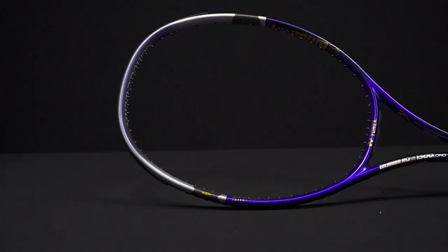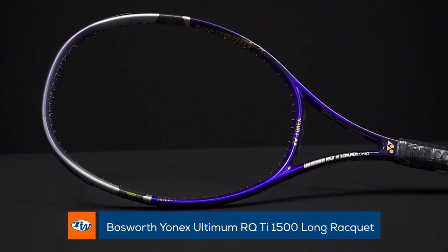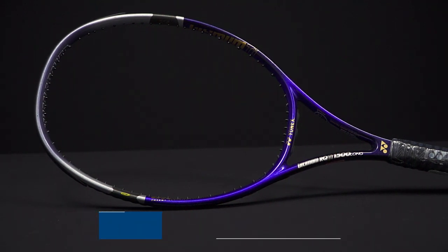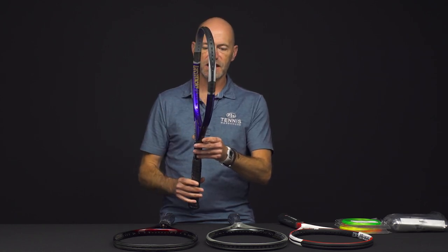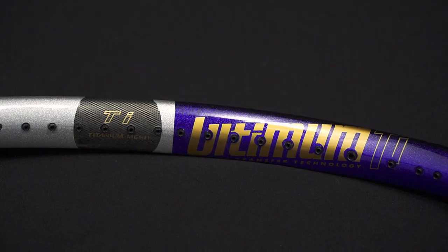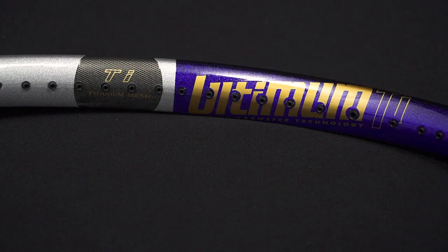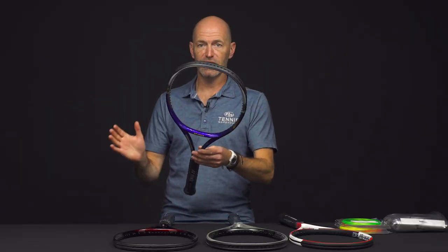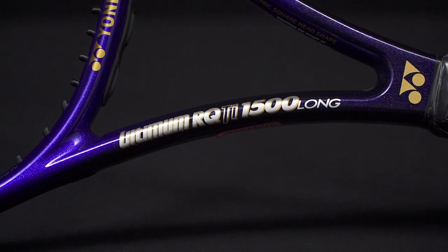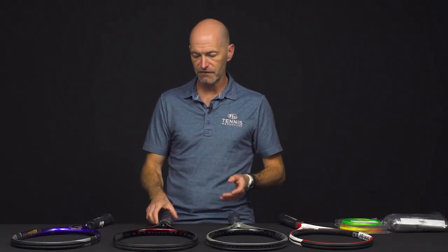First up we've got the Yonex Ultimum RQ TI 1500 Long. This is a beautiful long body racket. You've got that big head size, thick beam — this is back in the day of power rackets. You've got 105 square inches on this one and extended length, so you're gonna get just a ton of whip, plow-through, and all that leverage from the extended length. That one's a four and a half grip. A lot of these Bosworth rackets we get were held for pro testing, so they tend to be in the bigger grip sizes — usually four and a half, some five-eighths.